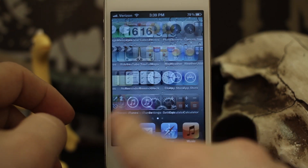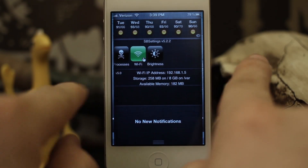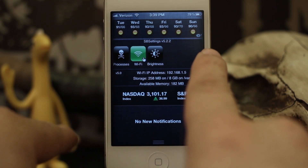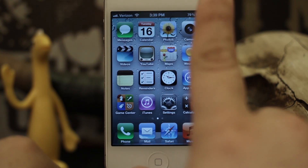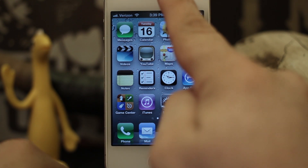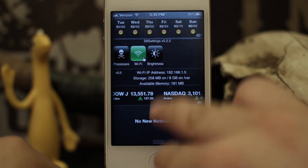So what we can do here from any part of our springboard, we can take it with two fingers and split it apart just like that to reveal the notification center. Now if we want to bring it back to the home screen, we can just drag in from the side or from the bottom as you would normally close the notification center. And we can also take it from the top and split it just like that as we would normally reveal the notification center.